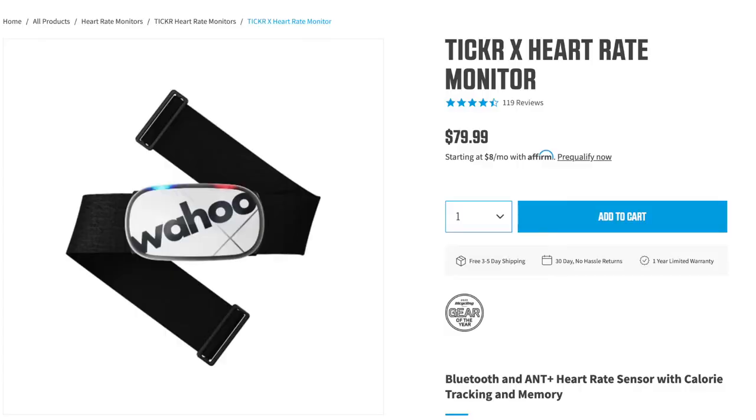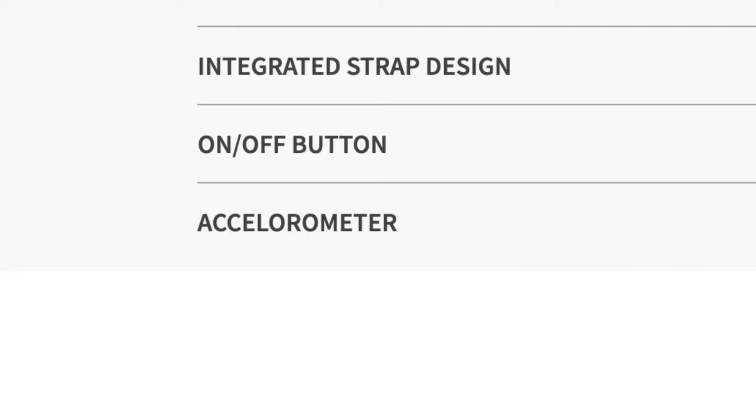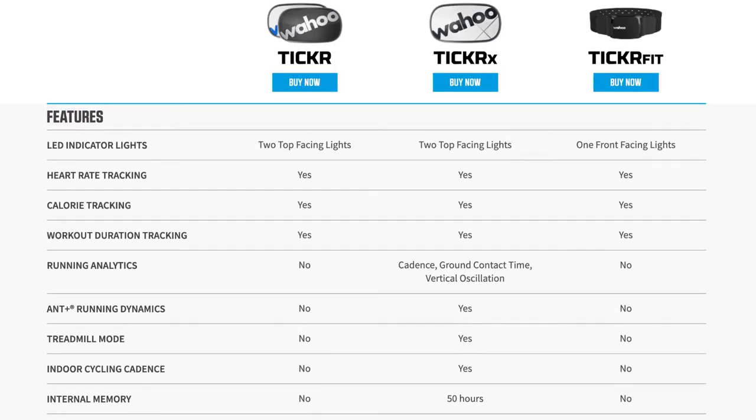Would I buy this product again? Yes, I would buy the chest strap version for sure. There is a Wahoo Ticker X model that came out with extras like an accelerometer, running analytics, running dynamics, treadmill mode, indoor cycling cadence, and 50-hour internal memory, but I've seen mixed reviews on it. I'm only reporting on the original — if you just want a basic heart rate monitor, stick with the original.